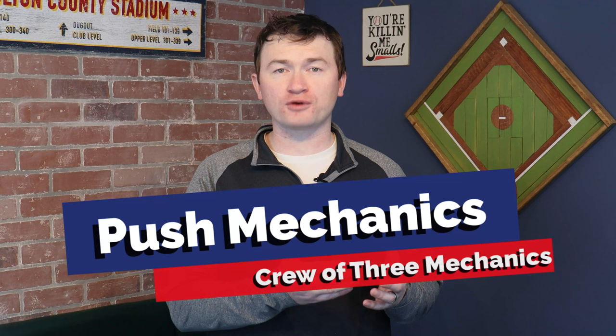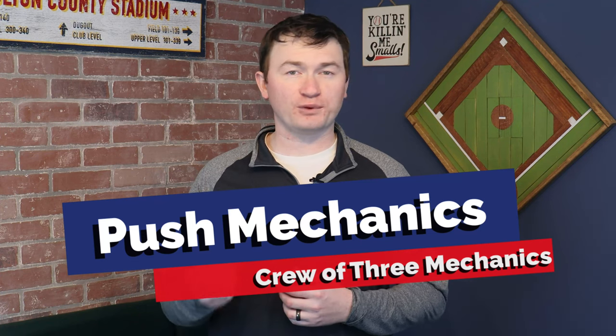Welcome to part four of our review of Crew of Three Mechanics. In this video, we're going to break down reverse rotations, also known as push mechanics. This will be the last video in the series, and we'll round out your knowledge to give you a basic understanding of Crew of Three Mechanics.